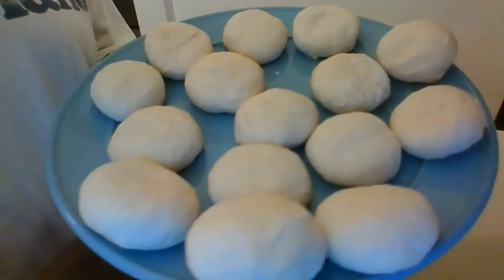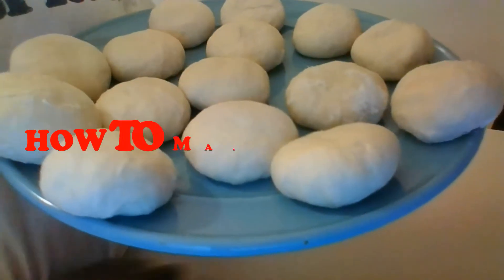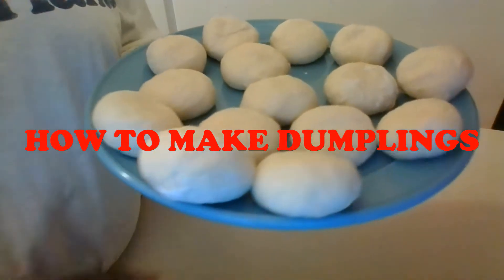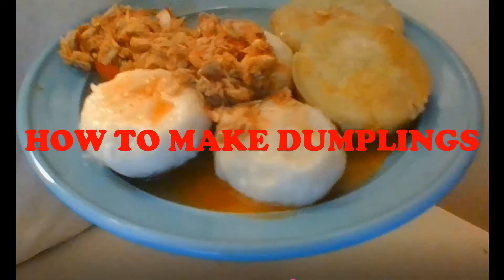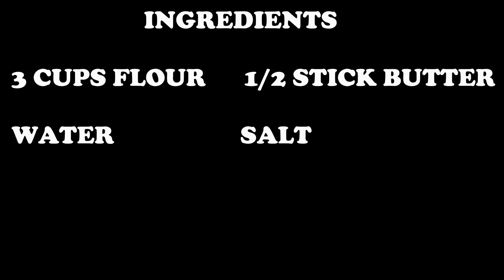Hi guys, welcome to Michelle's Cozy Kitchen! In today's video I am going to show you how to make Caribbean plain flour dumplings. This recipe is so easy and simple — it only takes four ingredients: flour, water, butter, and salt. You've got to try this one. Here are the ingredients needed for this recipe: three cups of flour, a half stick of butter, water, and salt.